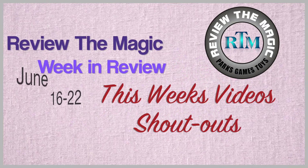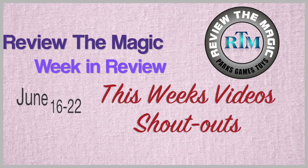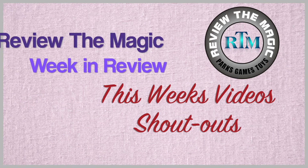Hey guys and welcome to Review the Magic's Week in Review for the week of June 16th through the 22nd, where we take a very brief look at this past week's videos and give you some shoutouts at the end of this video.